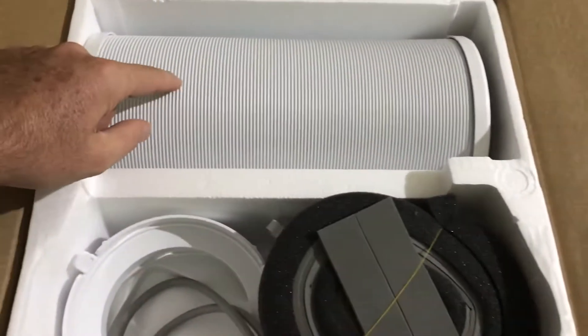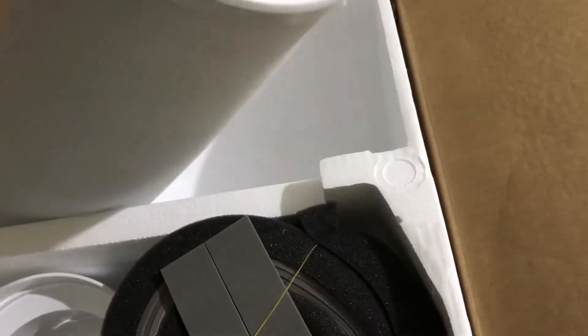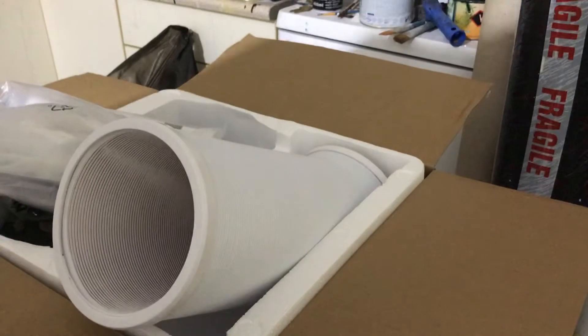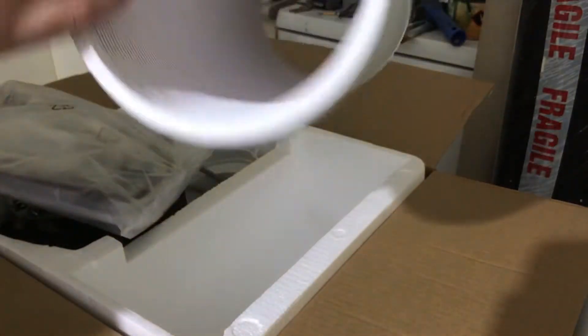Right here on the top there are expandable holes. Let's see — we have a very thick and heavy manual. Let's see what's inside the box. So we have these holes — you can expand and contract them, pretty good.